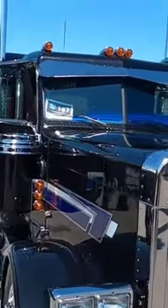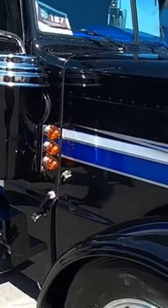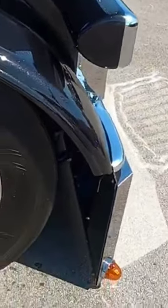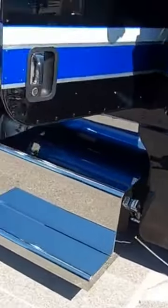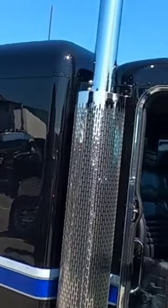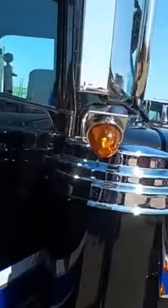Here is definitely one of those 389s made to look like a 379 — notice the straighter hood and the 379-style headlight. It's got disc brakes on it. Love the color combo on this — it's the same as my truck, my Peterbilt: black, blue, and gray.